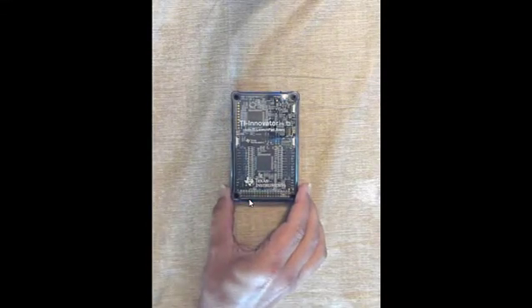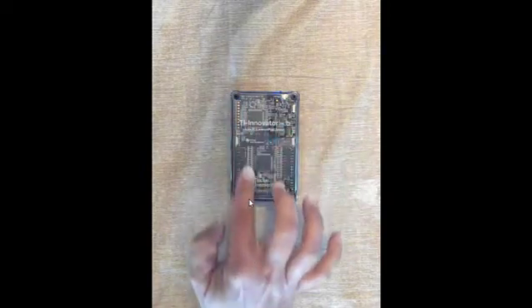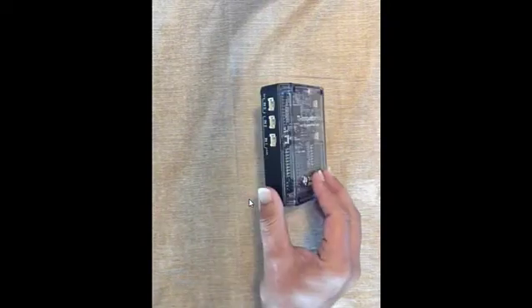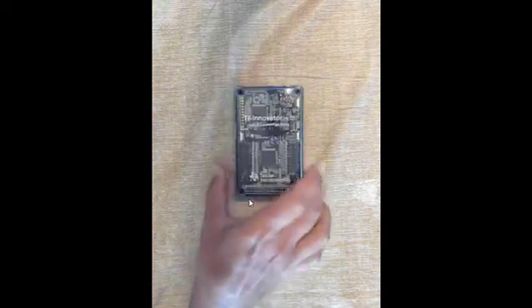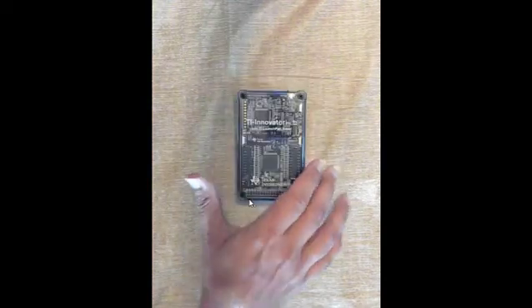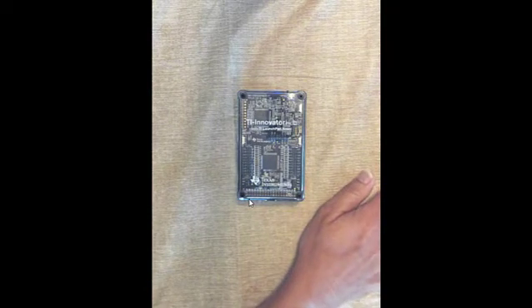This is the TI Innovator Hub. It comes in a protective case. There are a variety of ports on all four sides, as well as some cables that were also in the box that we'll go over.